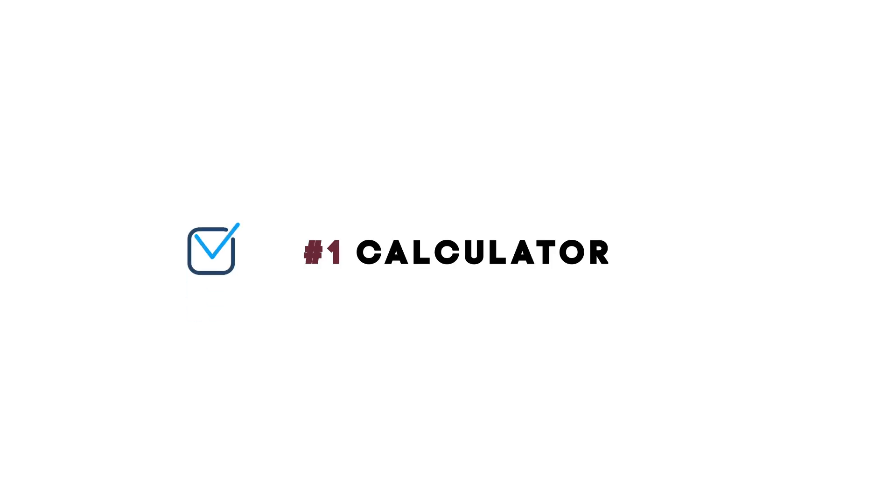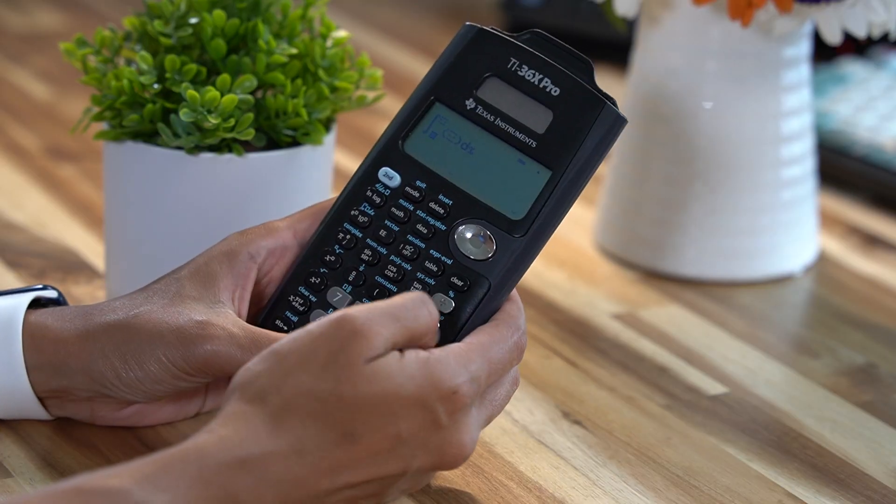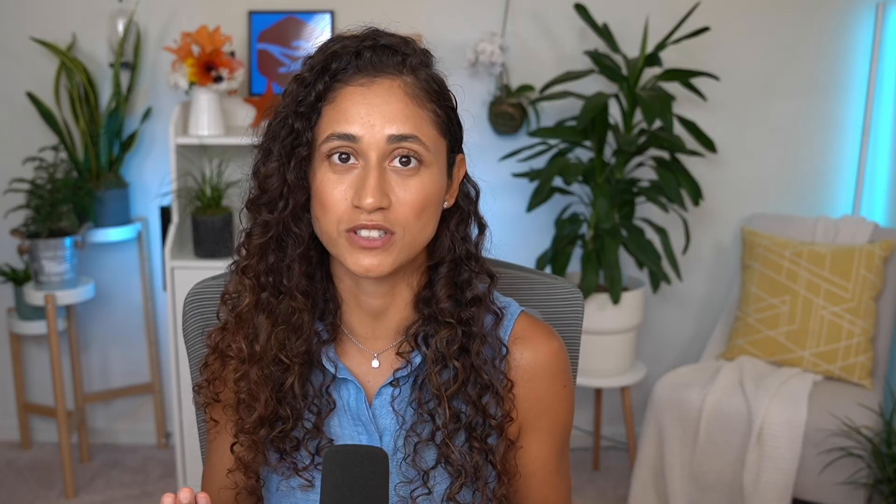Must-have number 1: Calculator. Grab the calculator that you have been using while preparing for your FE exam and make sure that you know how to use all the functions in your calculator, because it will save you a lot of time during your test.